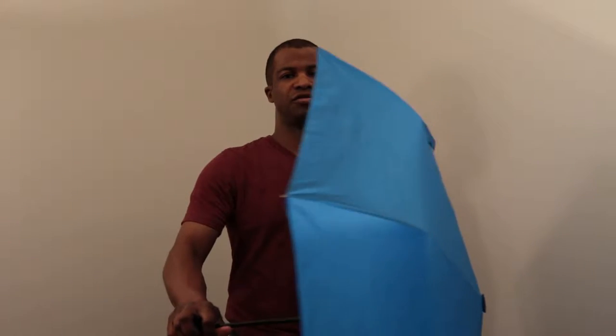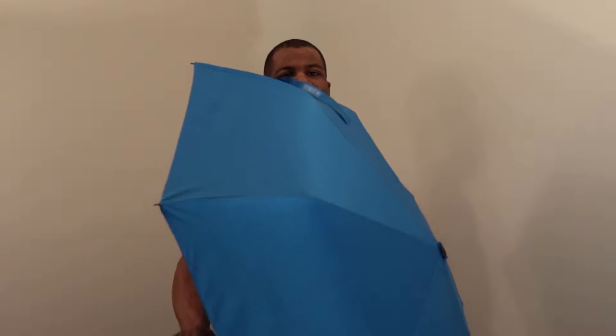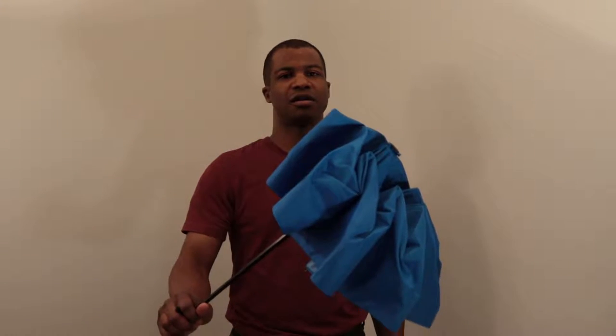The umbrella does come with a sleeve. In order to use the umbrella, just undo the Velcro tab and then push the button that's on the handle. When it opens, it opens fully and automatically. In order to close the umbrella, you just press the same button that's on the handle and it collapses.